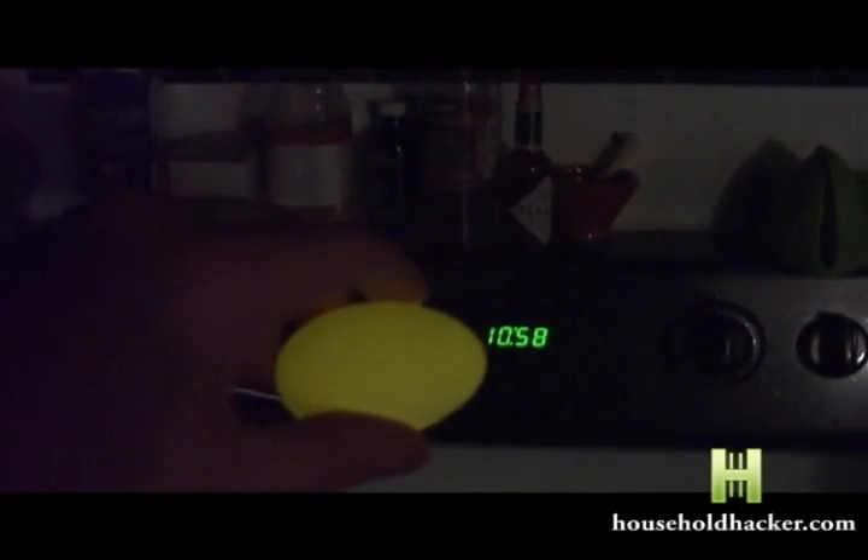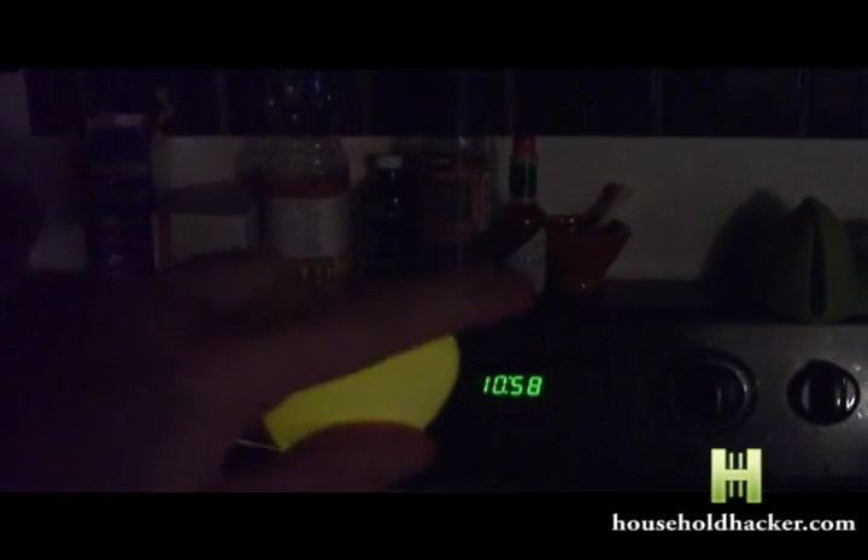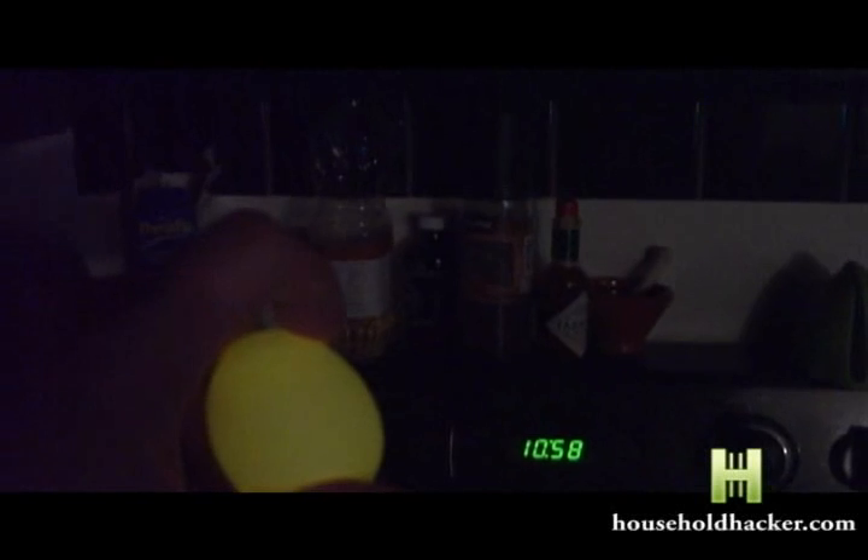Remember, only one in three eggs will have this occur. It's also important to note that after this has been done, the eggs will not be edible.